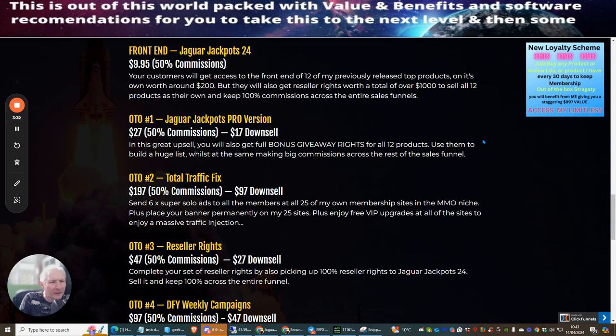OTO2 is Total Traffic Fix at $197 with a downsell of $97. Dawood has over 25 membership sites and religiously promotes to his growing membership lists, building his own little empire. For $97 on the downsell, you get six super solo ads to all members of his 25 membership sites in the make money online niche, permanent banner placement on his 25 sites, VIP upgrades to all his sites, and a massive traffic injection.